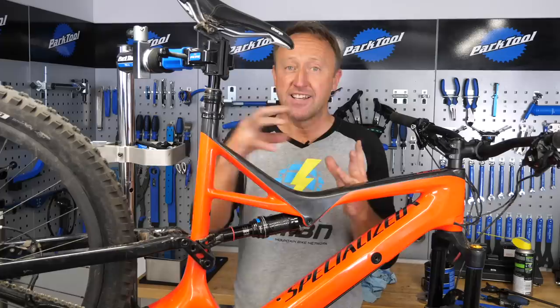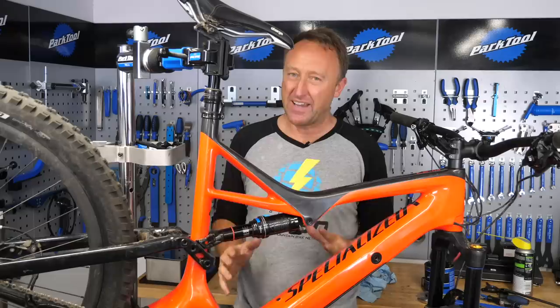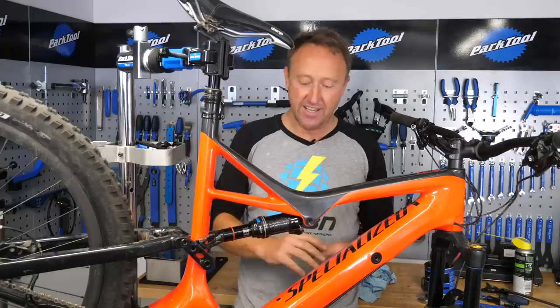It probably takes about half an hour. We focused on the motor and the battery on this bike, but it's simply one part of the system. Make sure you check everything on your e-bike — from the wheels to the brake pads, to the suspension, to the nuts and bolts. The motor and battery is simply one part of the system.